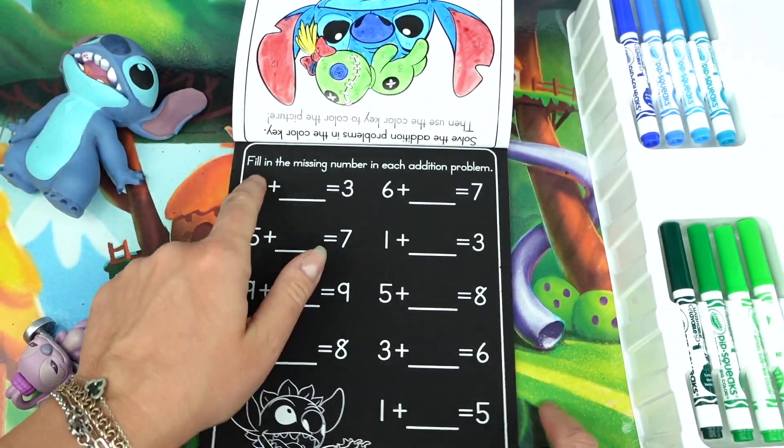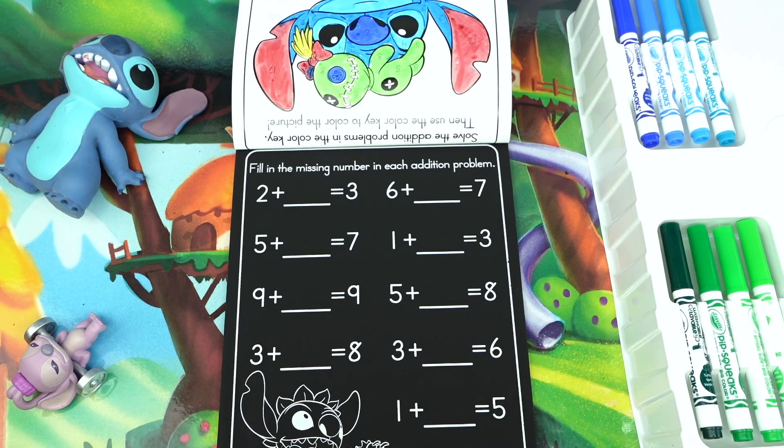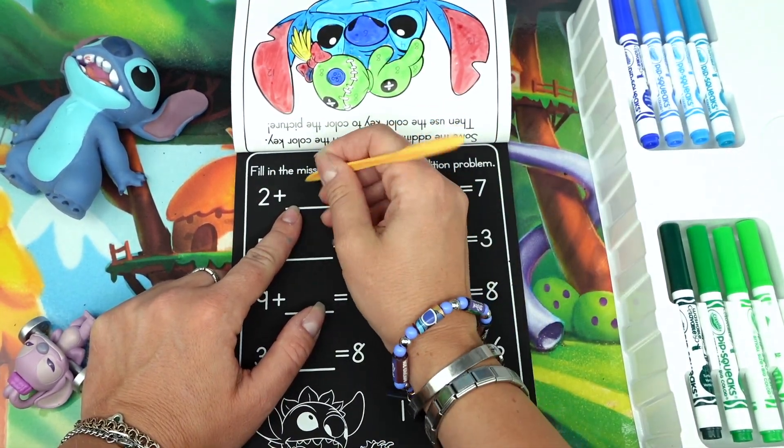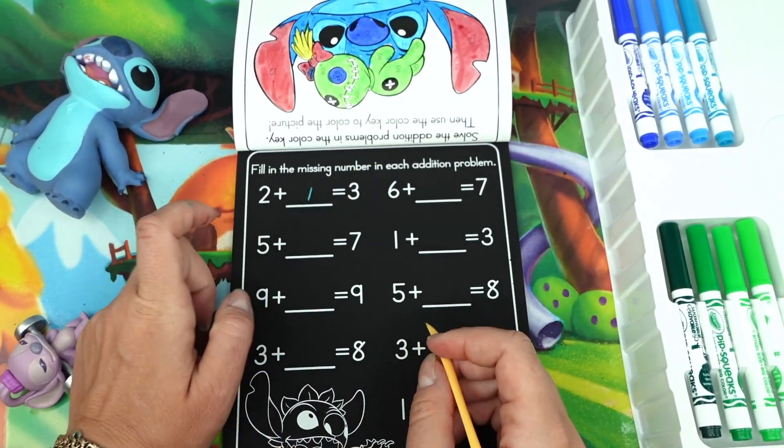All done and this picture looks so nice — it looks just like Stitch! I mean, hey, it's Stitch! All right, next: fill in the missing number in each addition problem. Two plus what equals three? I think the right answer is one.